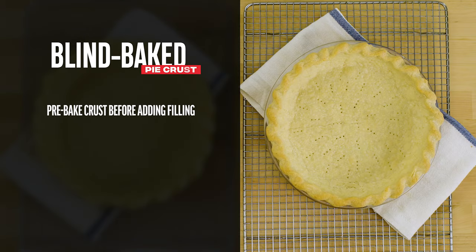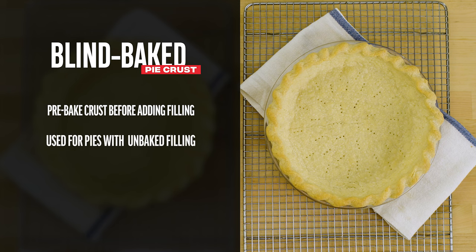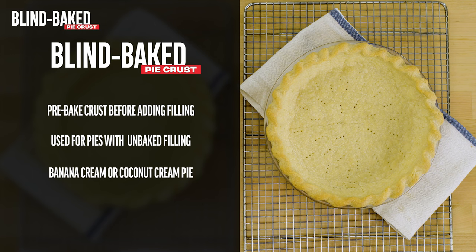Blind baking means you pre-bake a pie crust before adding any filling. This is commonly used when the pie is made up of an unbaked filling, like banana cream or coconut cream pie.